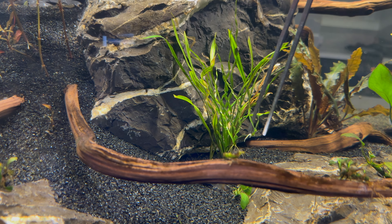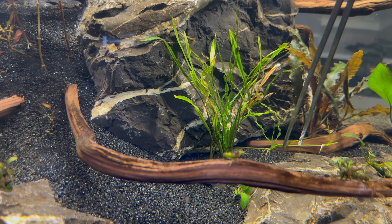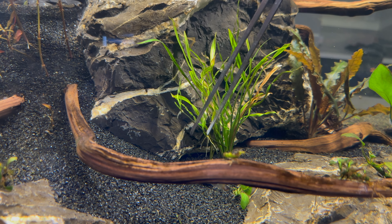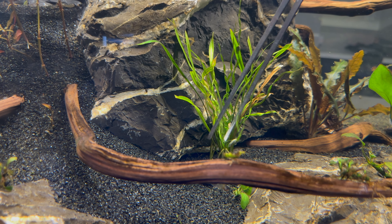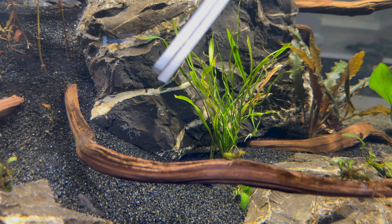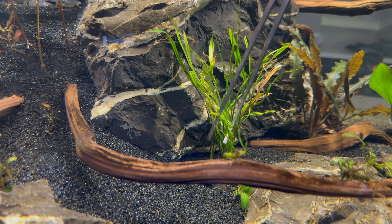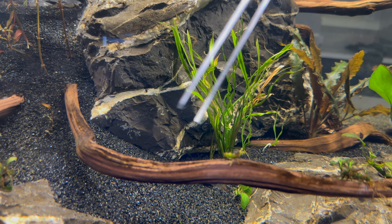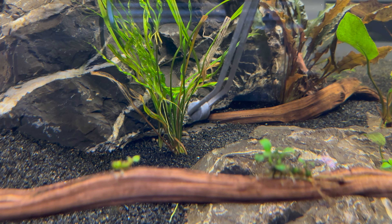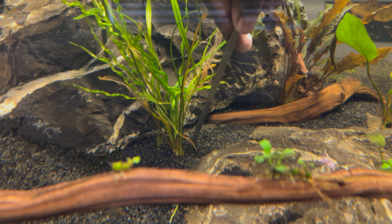Next I'm taking a look at this Vesuvius sword - it seems like it's doing pretty well. I heard they send off runners, which are separate smaller plants coming off the main plant, but I assumed they would send them through the soil, not upwards like this. If anybody knows whether this is normal or if it's an issue with the light not being strong enough, let me know in the comments. I put another root tab under the plant just to make sure it has all the nutrients it needs.